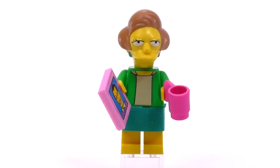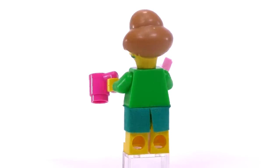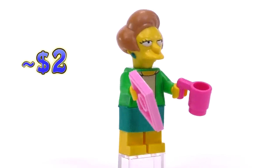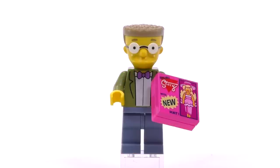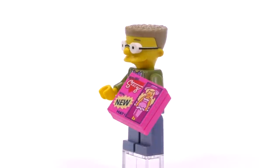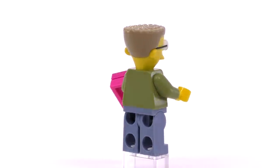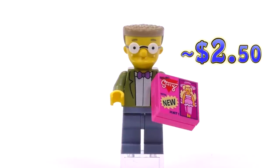Next up is Edna Krabappel, Bart's teacher. She's one of the figs that absolutely should look tired, and the half-eyelid expression is definitely the most appropriate face for her — well, that and maybe Selma and Patty. Then there's Waylon Smithers with an olive green suit jacket. You might recognize the collectible Stacy doll in the box, and there he is with his sort of flat-top haircut.